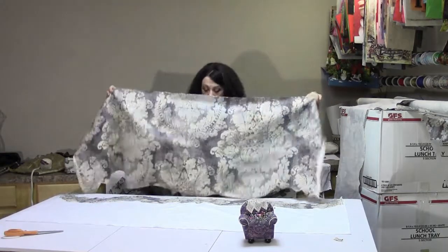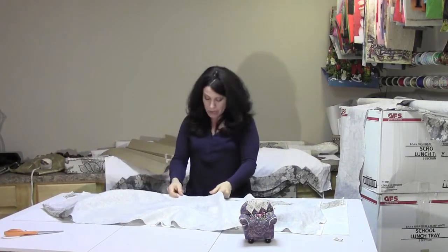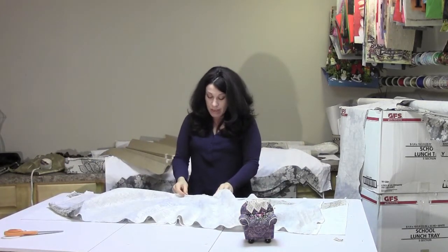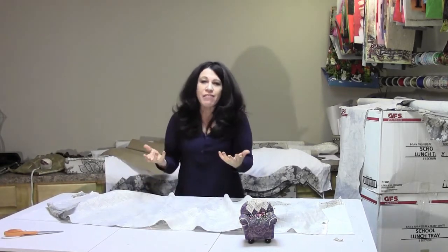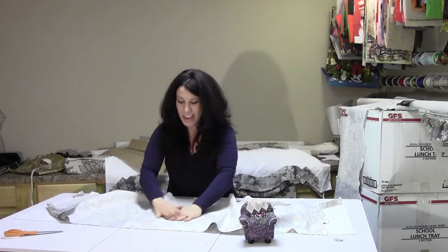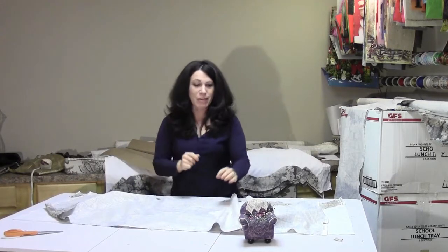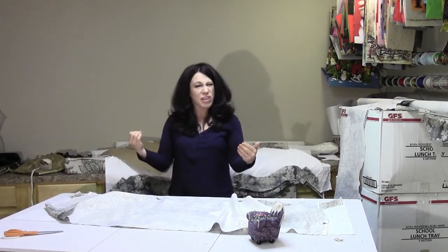Right sides together, with the bottom edges toward me, I'm just going to line up the bottom edge of the finished front piece and start pinning everything together. With the interlining it kind of acts like a little bit of velcro, so it keeps things nice and flat and you can smooth it out as you go.